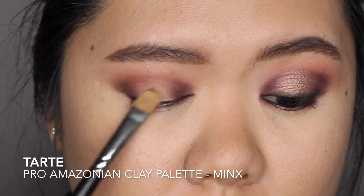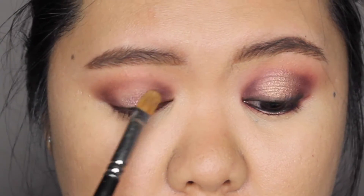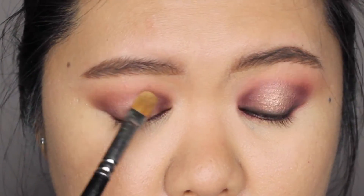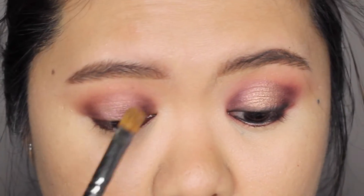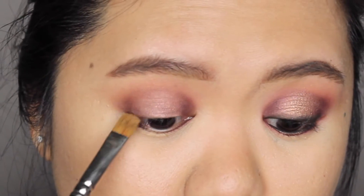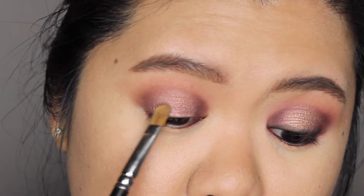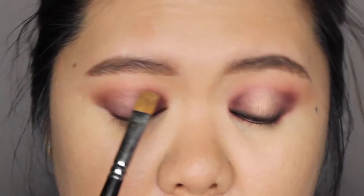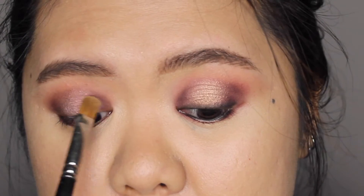Next, I'm applying Mink's Eyeshadow, which is a very gorgeous metallic mauve shade, in the center of my eyelid using a flat eyeshadow brush. Where the two different eyeshadows meet, I'm lightly patting on that area to create a smooth transition between the darker matte color and the shimmery center.